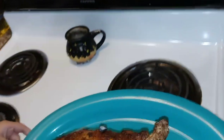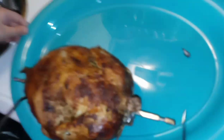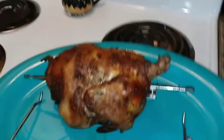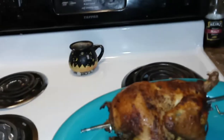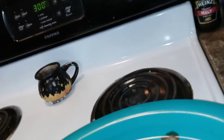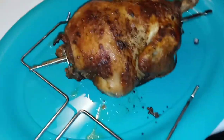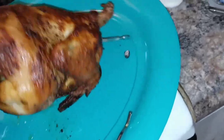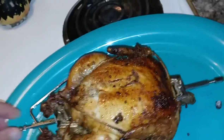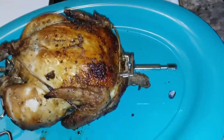So the chicken looks good. There she is in all her glory — bad tie job and all. She looks beautiful. It's not as bad a tie job as I thought. There she is, rotisseried and done. This is a five-pound turkey and we did it for two hours.